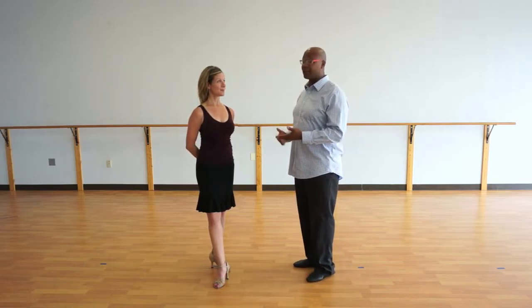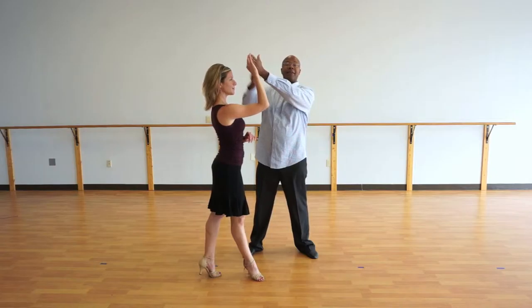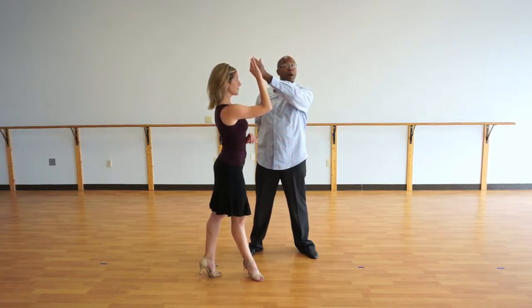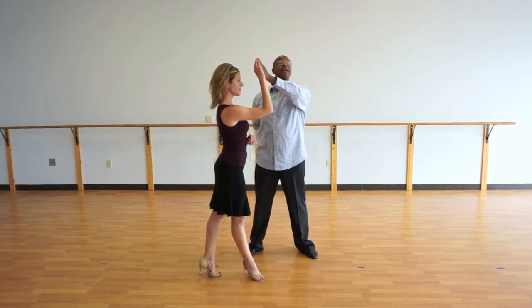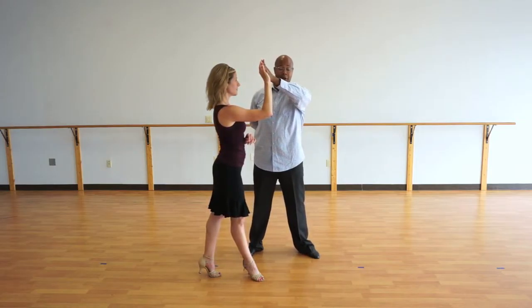Now leaders, it's important that we really distinguish our outside turn from other turns that start to look the same. So what we're going to do — step one, two, three. Now as you can see, this is the same signal we give for the right walk. The difference is on five, leaders, we're going to give a nudge out this way to get her to turn.